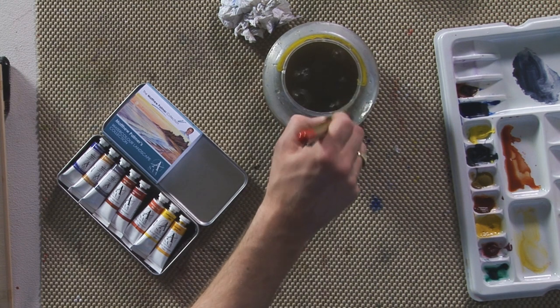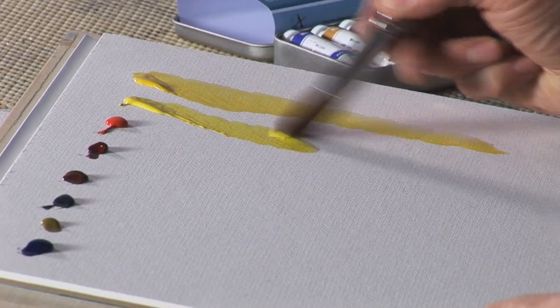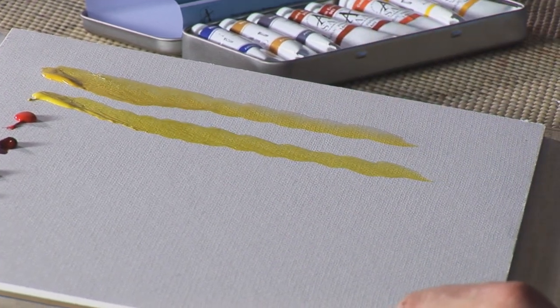If you need something a little bit brighter on the greens or the yellows, it also contains lemon yellow, which is a very powerful, bright, vivid yellow.